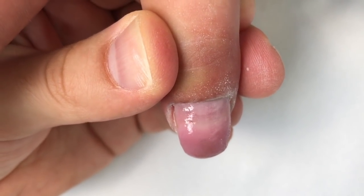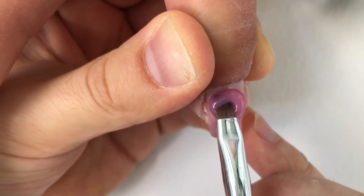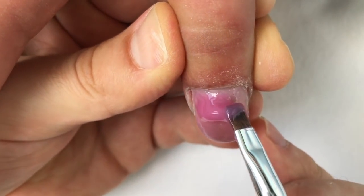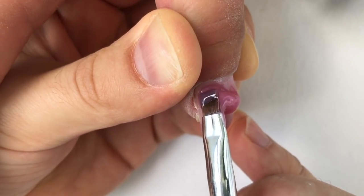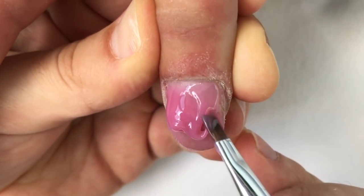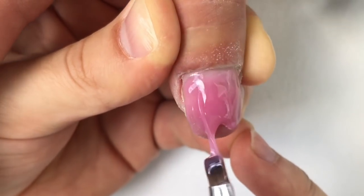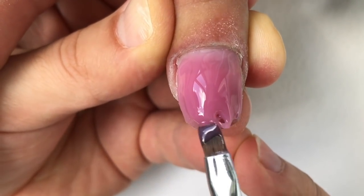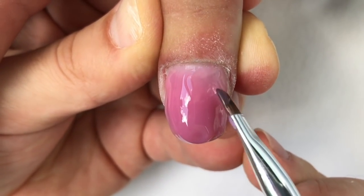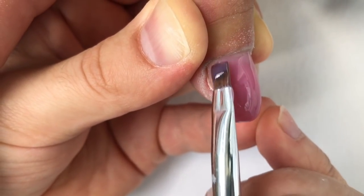As you understand, if we need to build up the length of the nail, we should apply the first layer something like a line in the center — a vertical line of the nail. Cure it in the lamp perfectly. After that we're applying the second layer, which will cover the previous one and which will create the sculpting layer, like you see on the video.